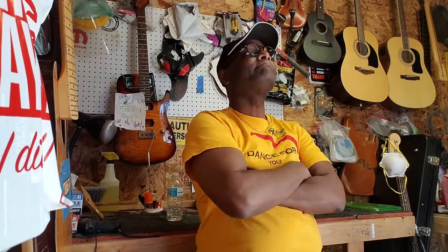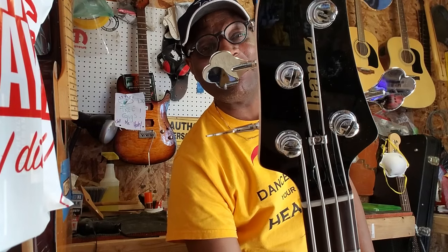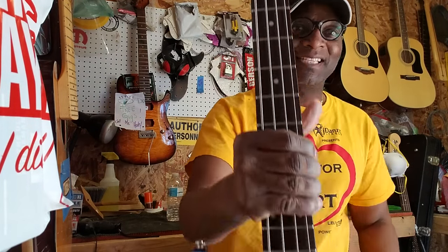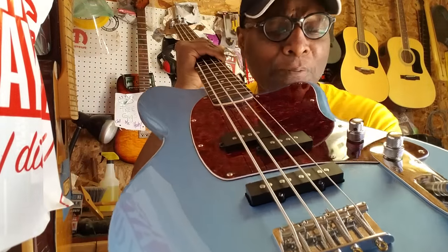I'm going to give you five seconds to leave. Okay, they gone. Check it out, man. What I'm about to show you is crazy, but I like it. This is an Abanaz — it's called a TMB 100. Now, look at this thing. Just look at it. Oh, she's so pretty. You're so pretty, girl.